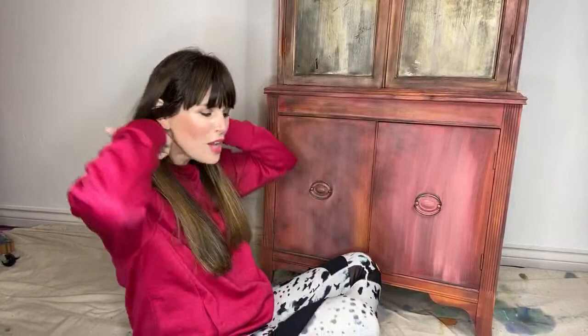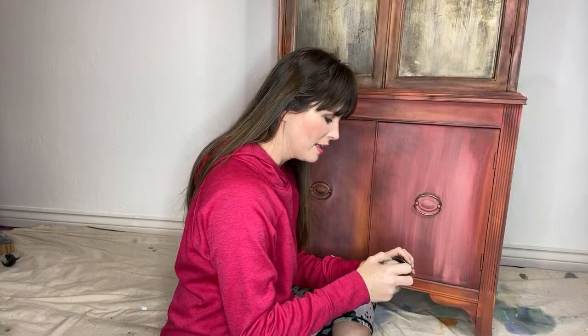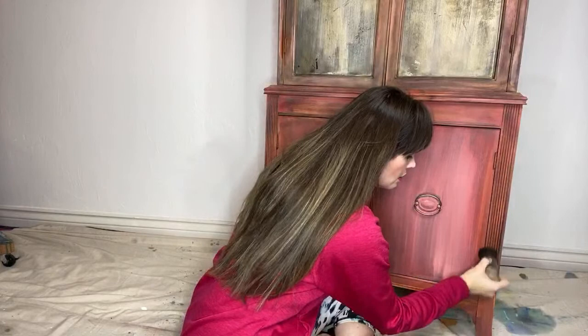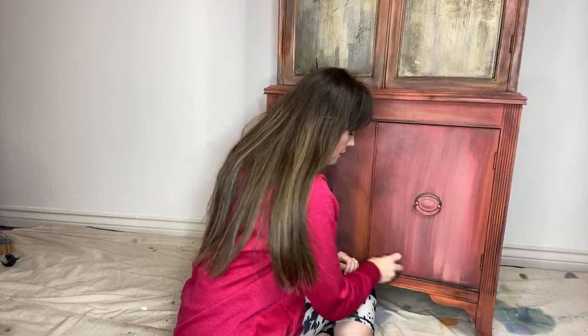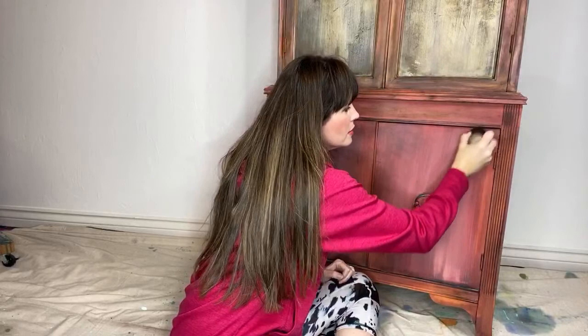I'm working on some new projects — can't wait. We've got new projects coming up the pike. Lori McGowan asks: do you wash the wax brushes? No, ma'am, I do not wash them. Gavin's mom is there watching and says it looks very pretty. Hi Michelle — Gavin's mom. The fun part was doing the glass up here.